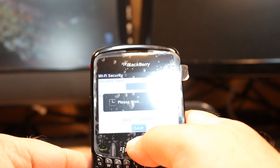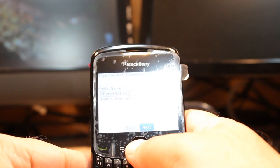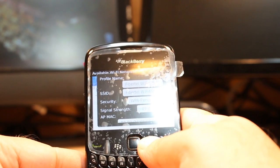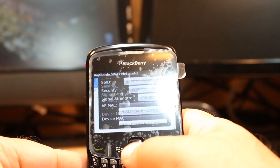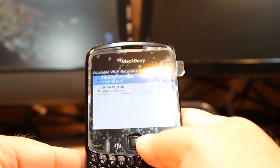After putting in the password, you have the option to save — go ahead and save it. Click next, and it brings you to a status screen. My Wi-Fi status shows as successful — it is connected. Once you have saved it, it will connect to the Wi-Fi automatically. Here is the detailed information about my Wi-Fi connection.